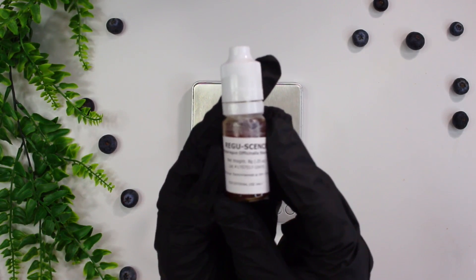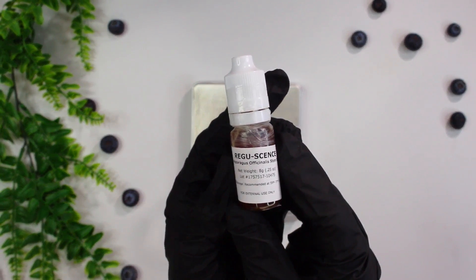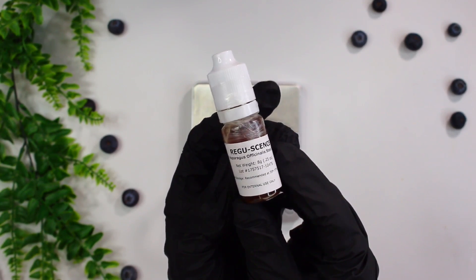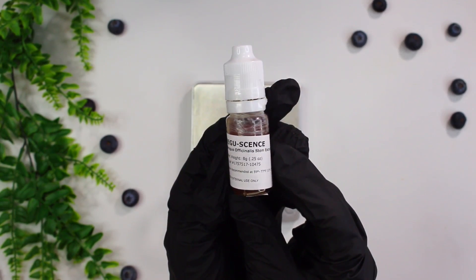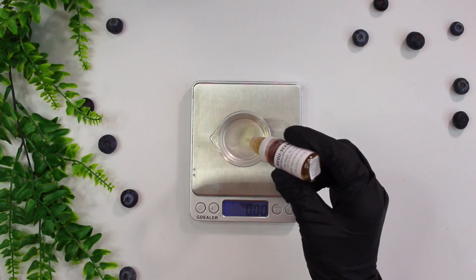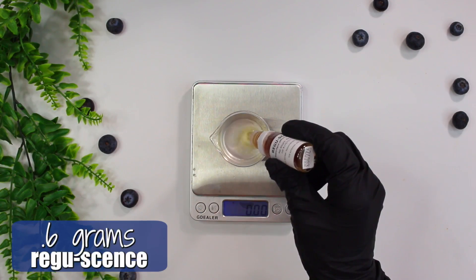Next up is Ragu scents. This combats two major signs of skin aging by giving the skin a firmer and thicker appearance. It provides skin aging prevention for people 25 and up, and rejuvenating intense care for people 40 and up. I added in 0.6 grams of the Ragu scents.